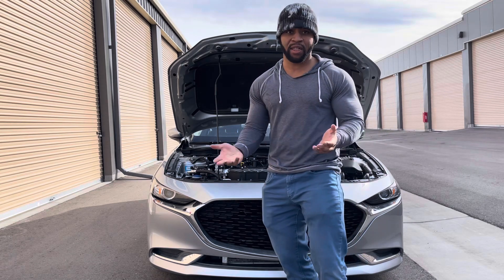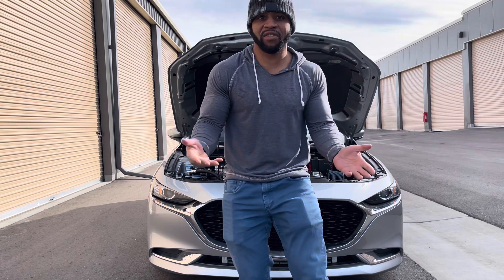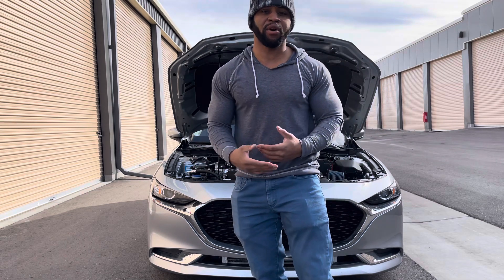Today I want to tell you about how the motor operates — specifically the Skyactiv-G, what it's about, and how they're able to achieve 14 to 1 and 13 to 1 compression ratios.